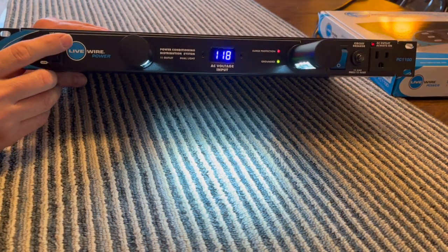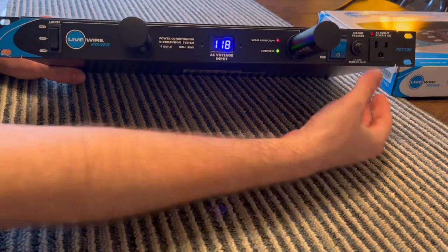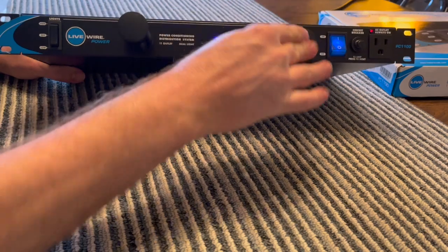Before I install this, I'm going to take it apart and see what's inside. I figured you might want to see what's going on. So let's go kill the juice.